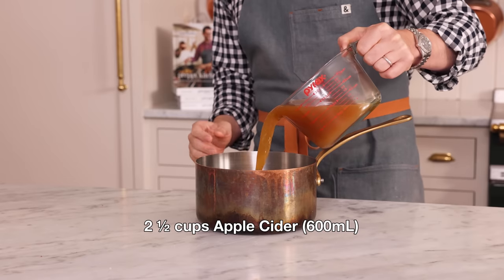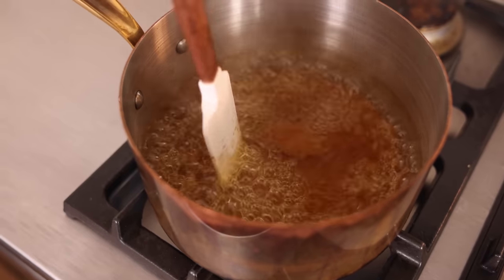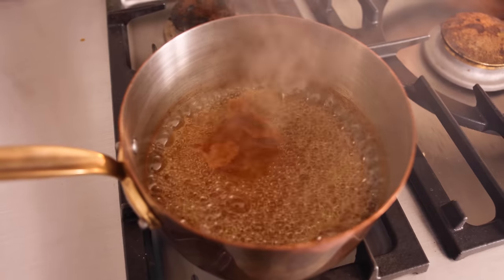First off, we're adding 2½ cups, or 600 mils, of apple cider right into a pot. Let your cider come to a boil and reduce over medium-high heat. It should be about a cup after 15 to 20 minutes.